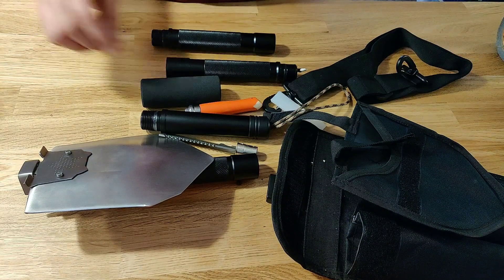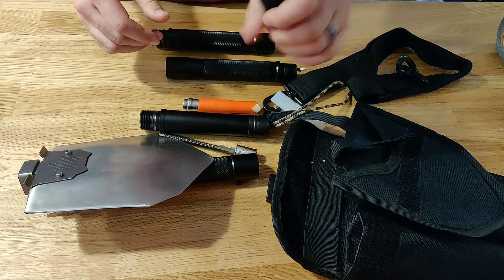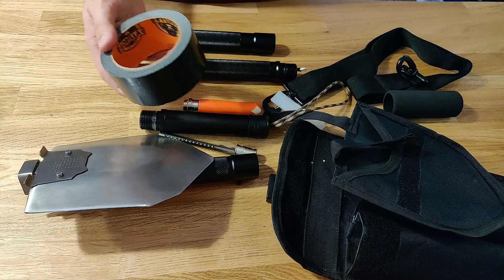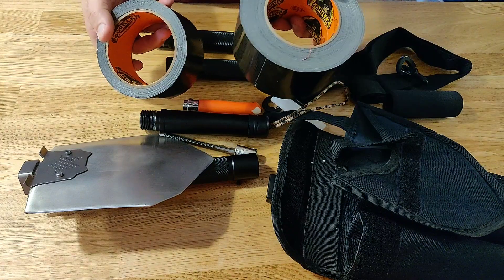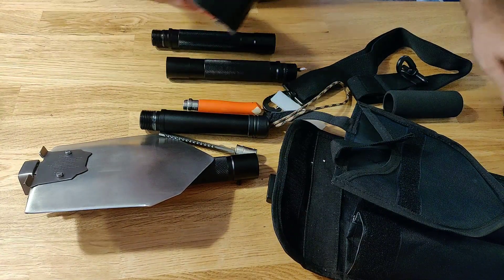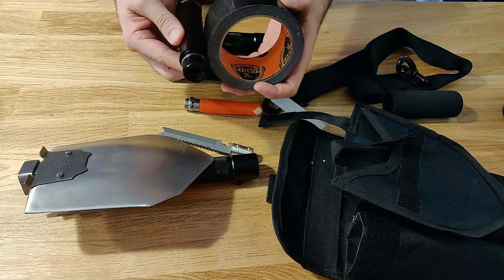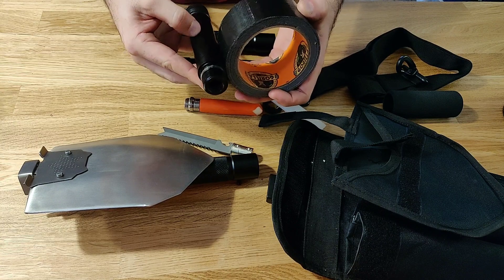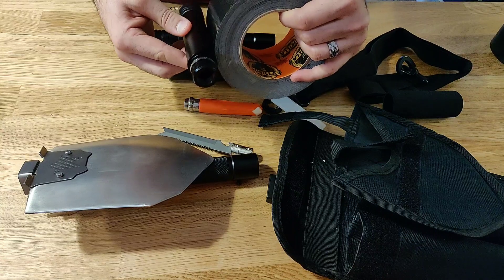I would also highly recommend taking off this really terrible handle — it just rotates and slips, and God forbid you get an injury because of it. I would highly recommend taking either a three-inch or two-inch Gorilla duct tape and putting it on here. You can get two full two-inch rolls if you start all the way at the edge and roll back from there, or you can get one three-inch roll on here.